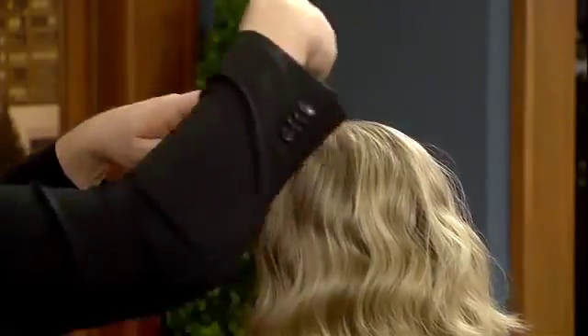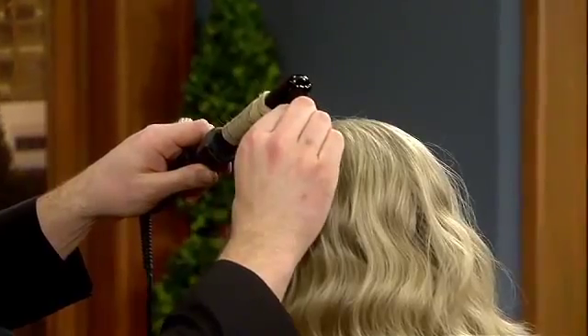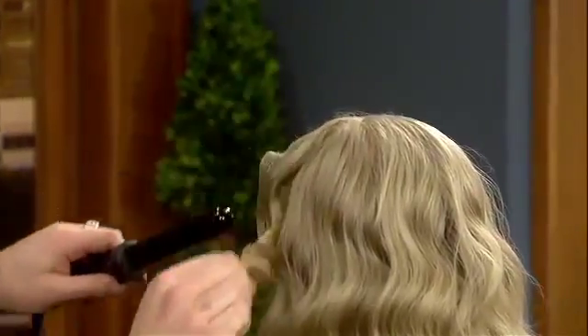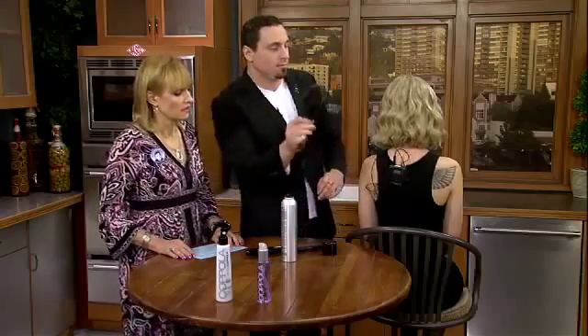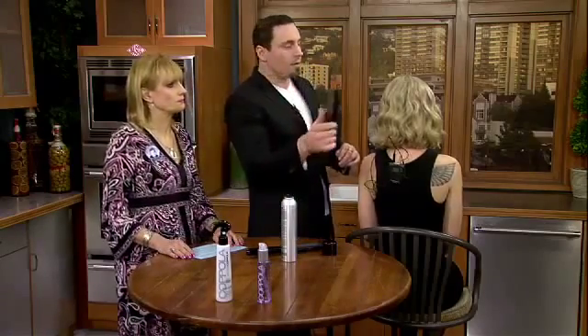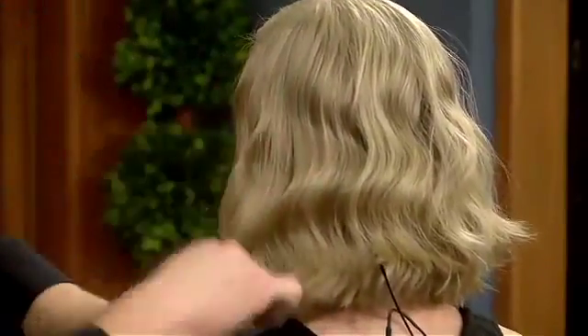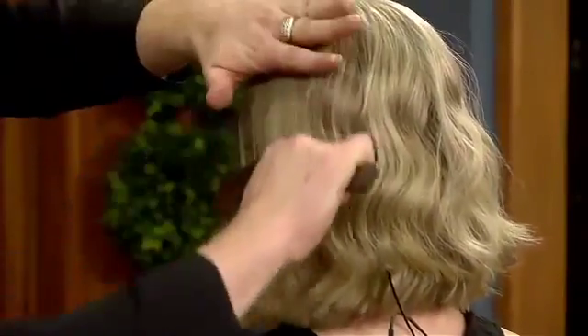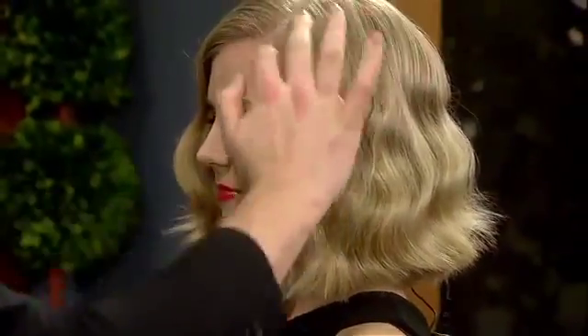Take a horizontal section and wrap it around. Hold, and then release the wave. The finish is to take a beautiful boar bristle brush and give it a really nice pull through. And what you're left with, if you go through section by section, is that beautiful, light, simple wave. That is beautiful.